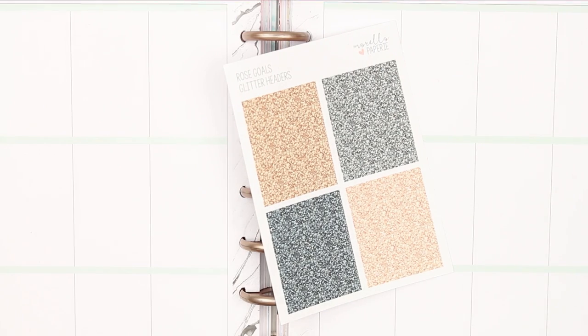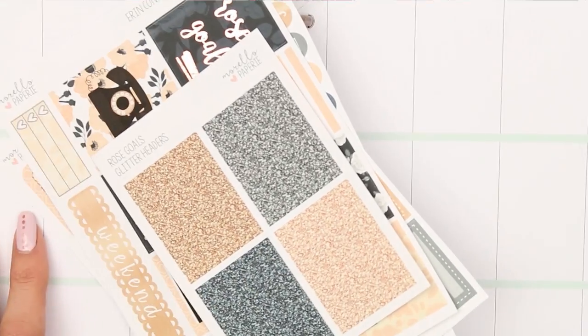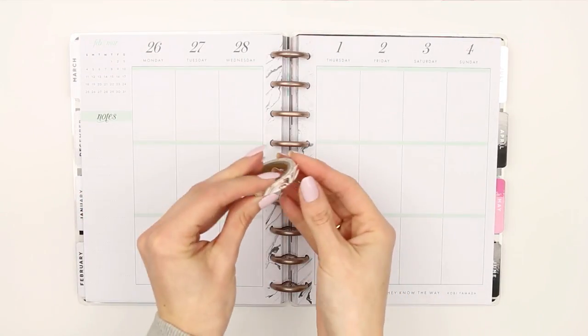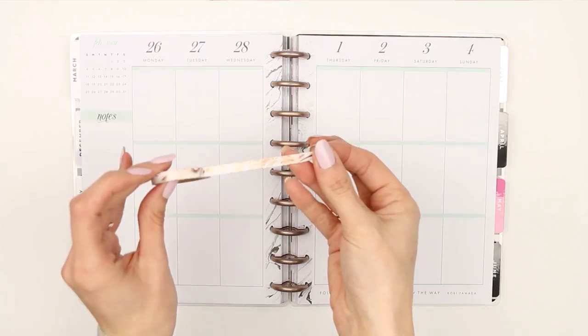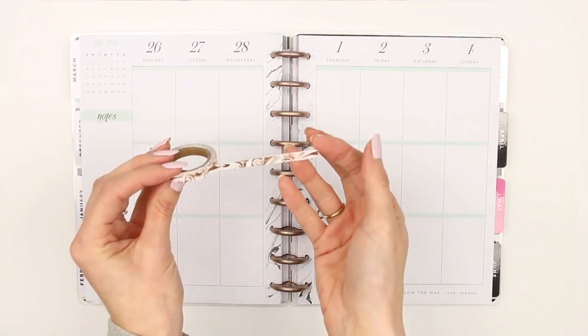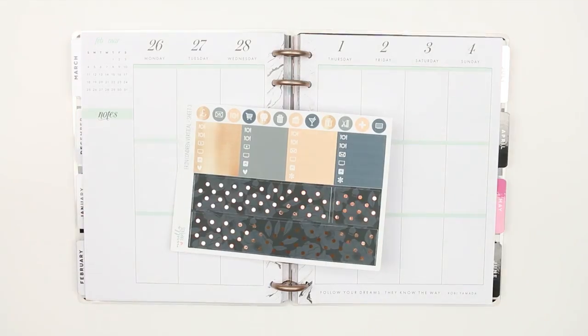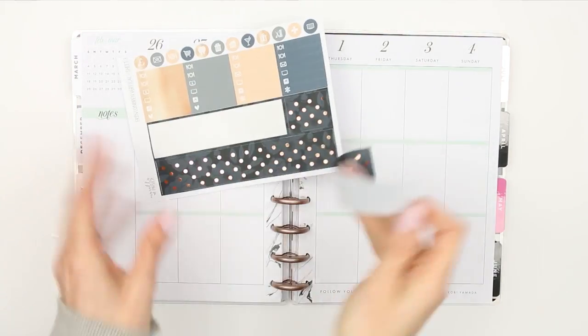This is a smaller kit — obviously you don't get deco and you don't get any headers, which is fine with me. I'm just going to see if I like this kind of size kit. I'm also getting this skinny washi which is a foiled marble, so I'm going to start with the washi.